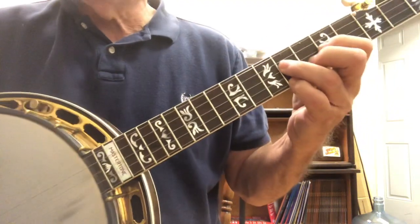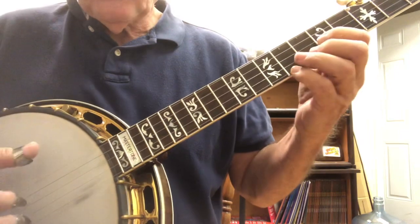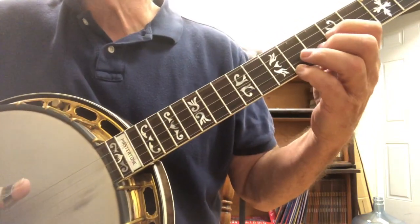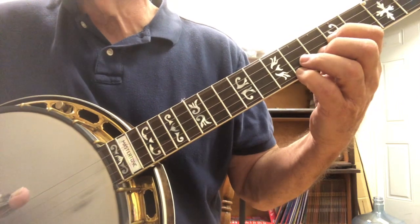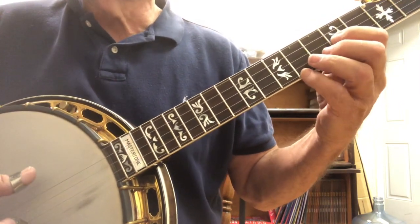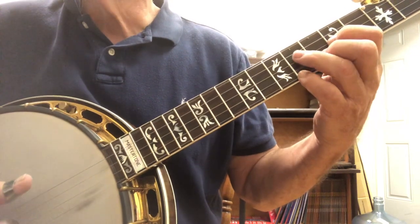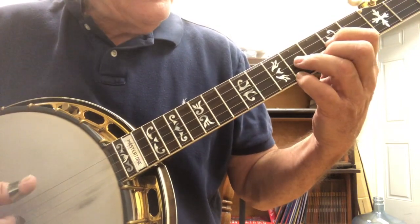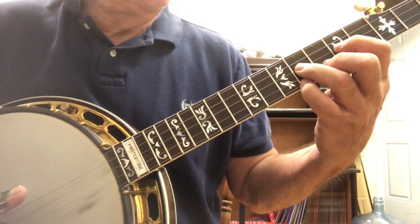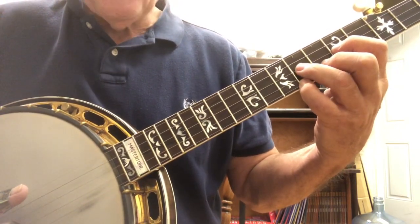To start out, we're going to do a simple forward roll. So we go five, two, one, five, two. Then we continue the roll and we go five, two, one, five, three. Now we note the third string ninth fret when we do that.